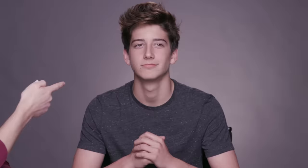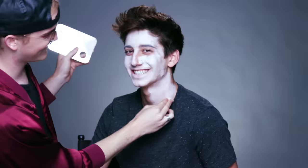Step one on becoming a zombie, we've got to make him look dead. So we're going to use a foundation that's lighter than his skin tone. He's a bit shiny right now, so we've got to set him with powder.